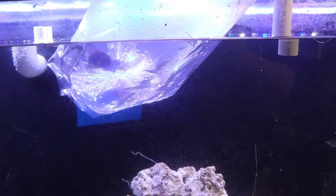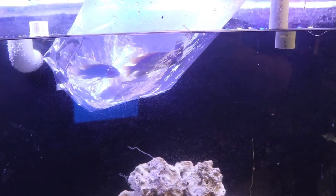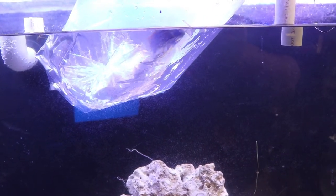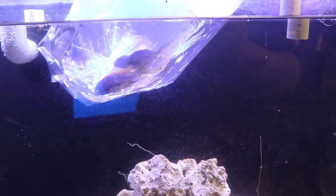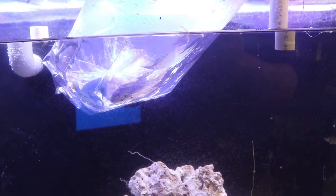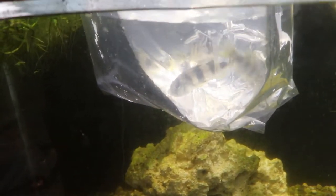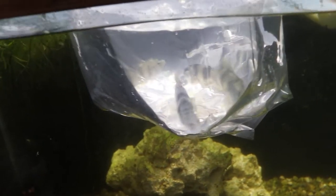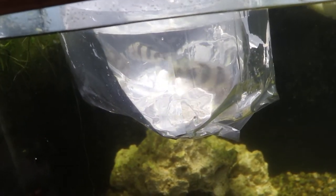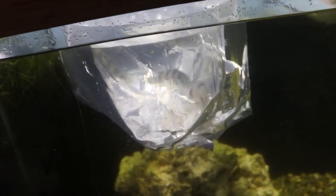All right, so we now have the Hongi here sitting floating in the tank. These guys are doing good. We'll get them floated here for about 15-20 minutes and then we'll release them, and then I'll tell you what else is going to go in this tank with them. It's obviously not the Zebra Obliquidins, but we'll go ahead and check on those guys right now too. We've got the Obliquidins here floating in this 75 gallon. Once these guys get all temperature acclimated they'll be ready to go and we can release them into the tank.